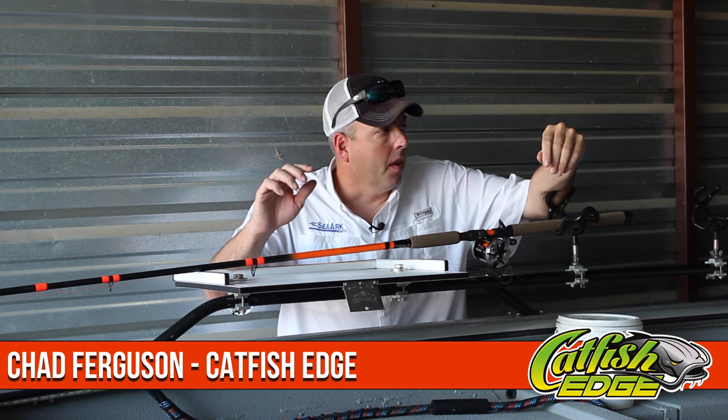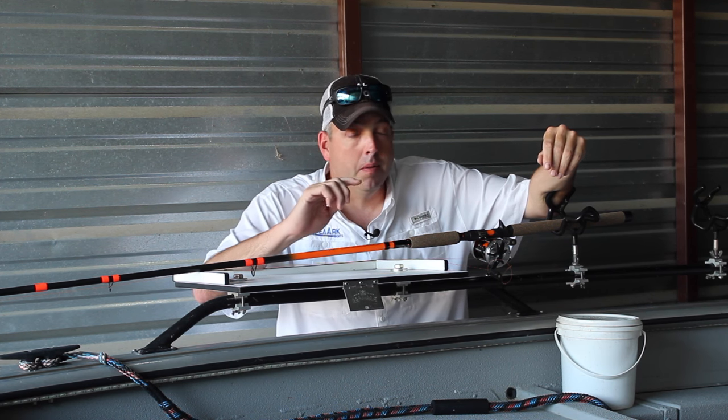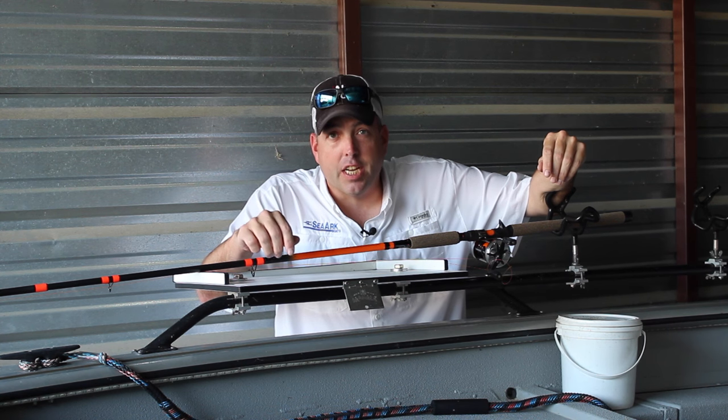Welcome back, everybody. Chad Ferguson here, Catfish Edge. It's getting dark outside right now. I'm about to hook up the SeaArc ProCat 240 and head out to do some night fishing.